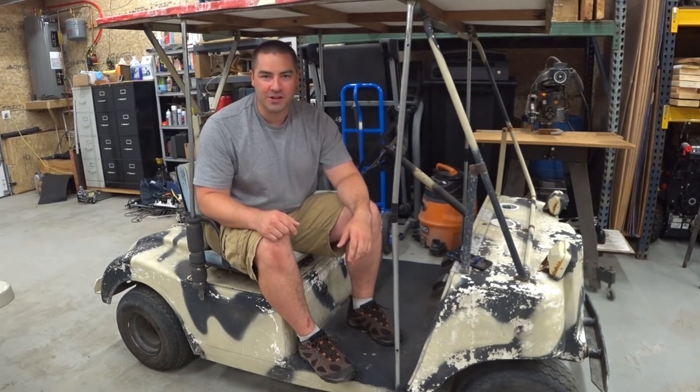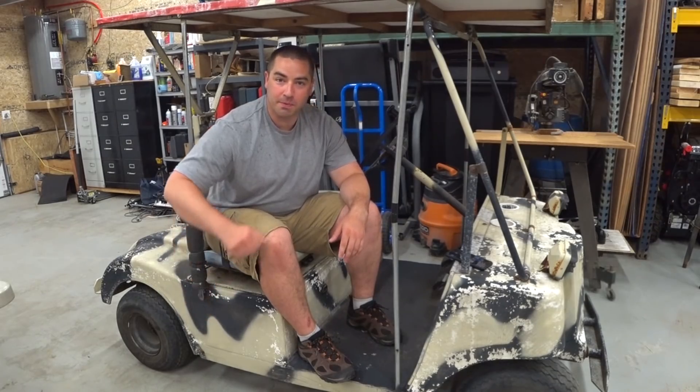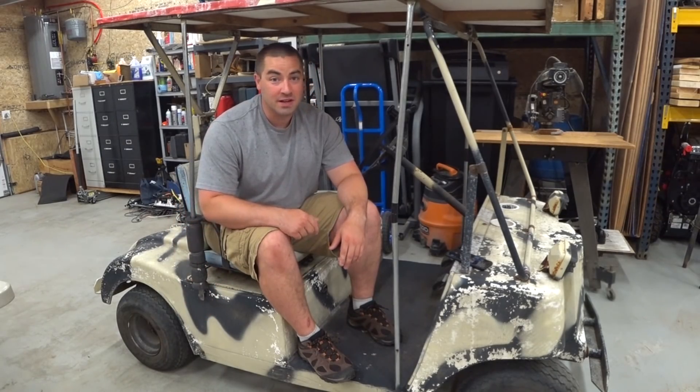We are back on the golf cart project. In this video, we're going to take out the lead acid batteries from this compartment and put in lithiums. So here we go.